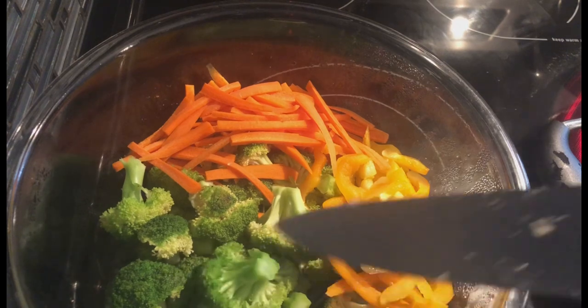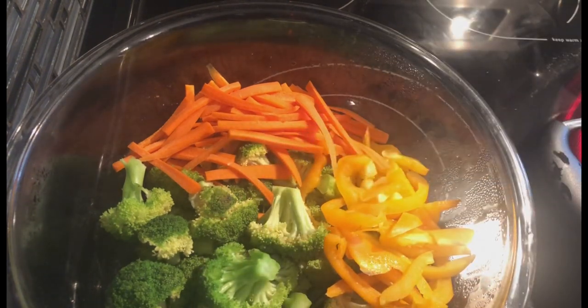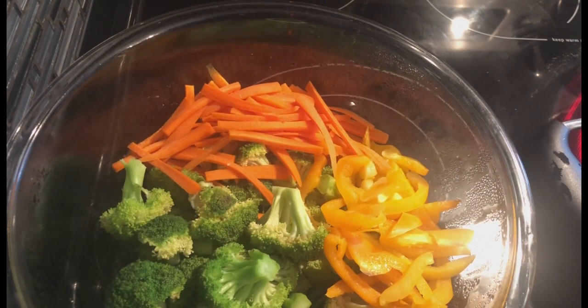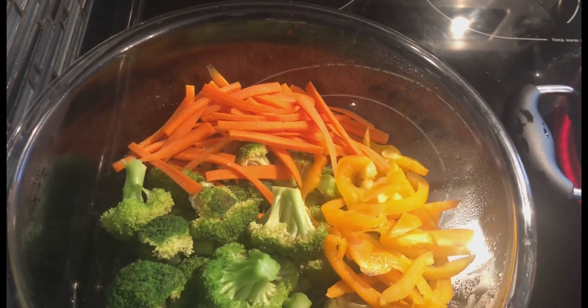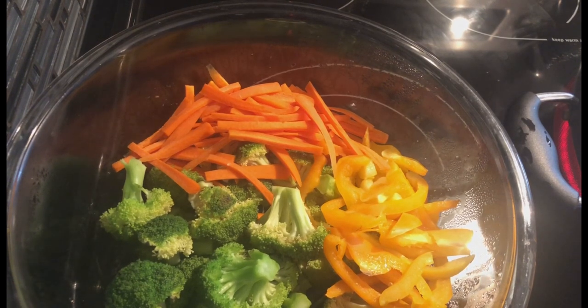This is what my veggies look like after three minutes in the microwave. The knife goes in very easily through the pepper and carrot. Remember, we do not want to overcook our veggies — we do not want them soggy. We're looking for a nice crunch still in them, and this method ensures perfect cooking.